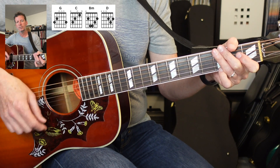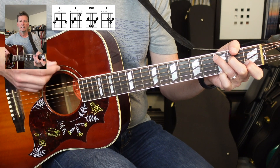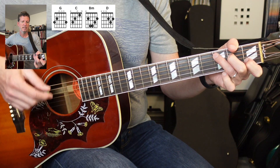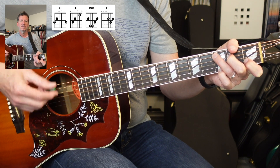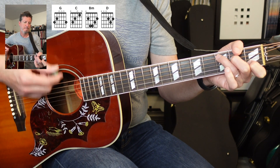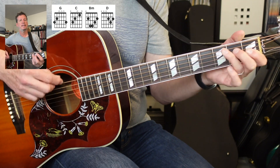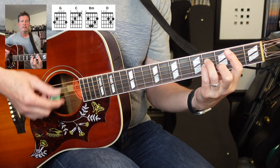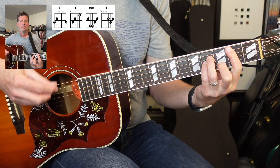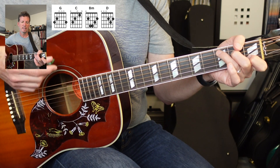We start off with G — I'll call out the chords. G, C, and G. Accent. Now C, and we add the pinky. Back to G. Accent. Then we go to C. B minor and B minor. And then the C. B minor. Back to C. B minor. Back to C. Up to D.